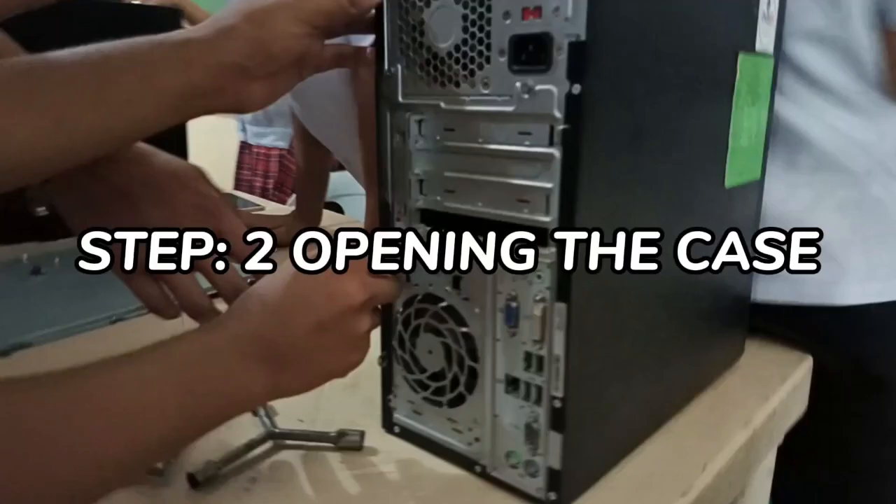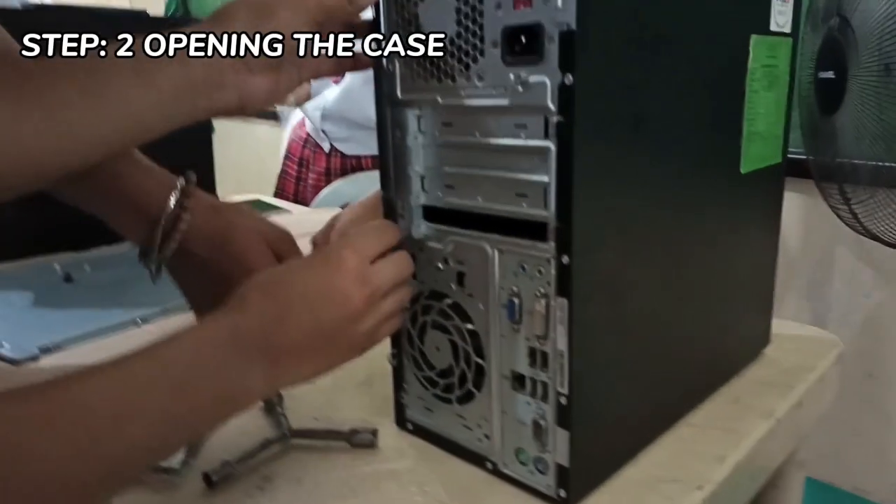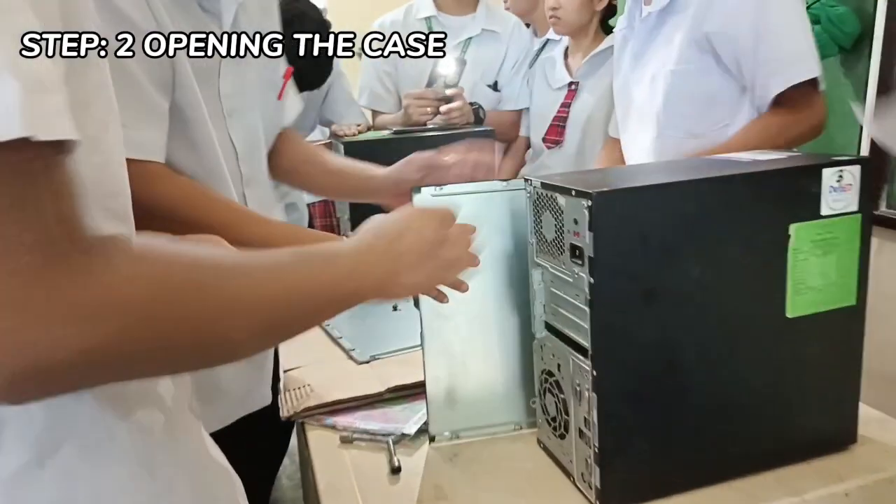Step 2: Opening the case, or what we call the outer shell. First, unscrew the four screws at the back of the computer.